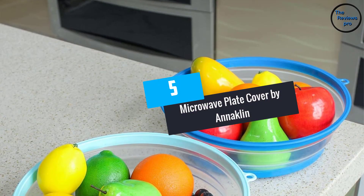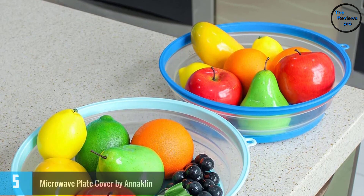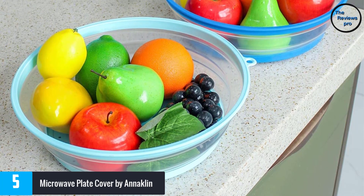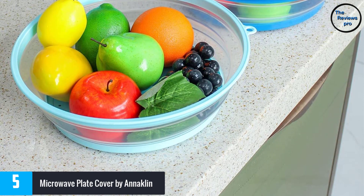At Number 5: the Microwave Plate Cover by Anaclin. This microwave plate cover comes in a scientific design that can cover the oven from food splatter. It will make cleaning your microwave convenient, and it is easy to lift as it comes with a built-in finger grip.